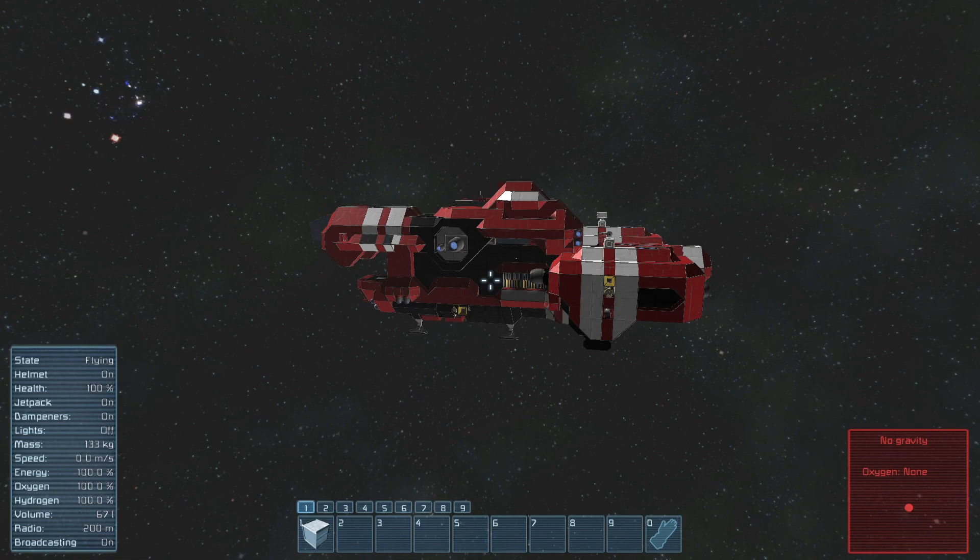If you haven't flown a particularly heavy ship before, you may not know that turning in them is a real pain. It's slow, it's clunky, and it often requires you to lift up your mouse a few times for even a small turn.